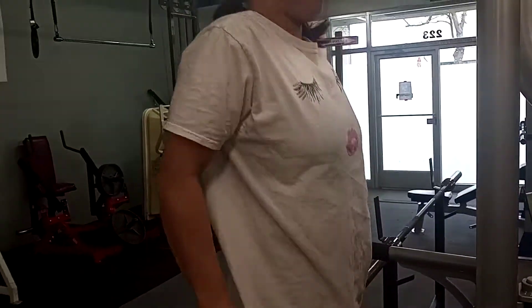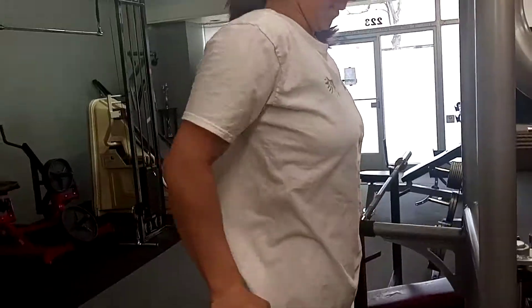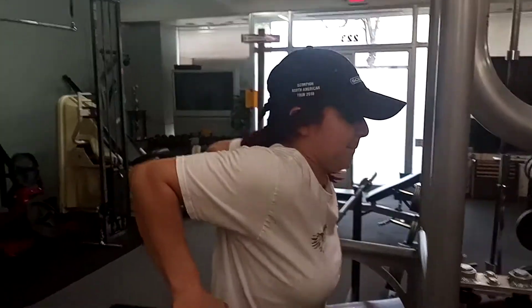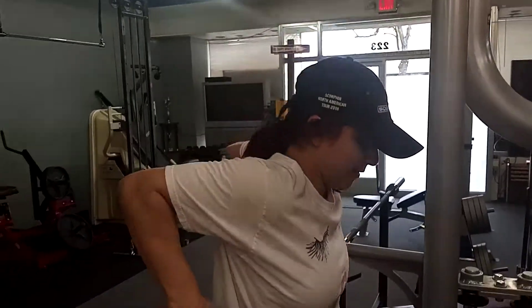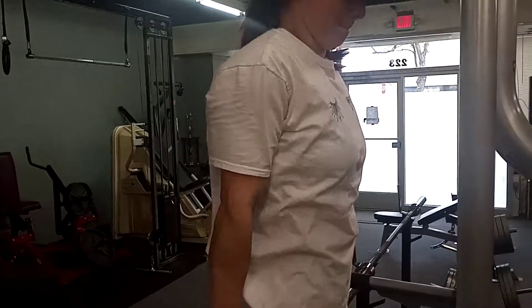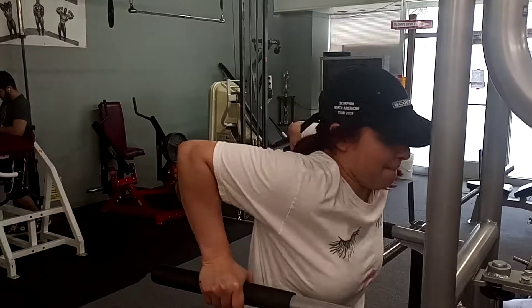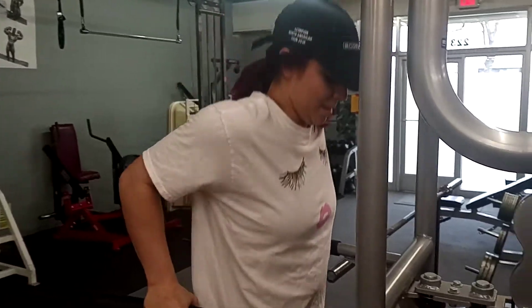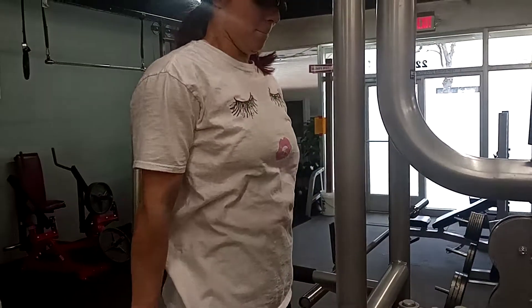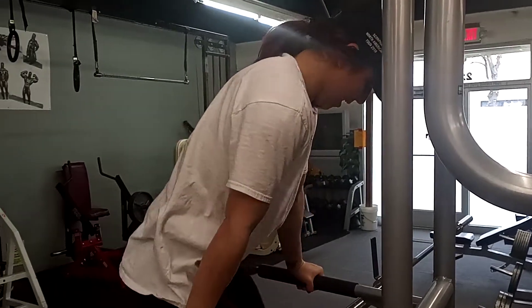There you go. Good. 1, 2, 3, 4. Good. 5, 6, 7, 8, 9. Last one. Boom shakalaka. Nice.